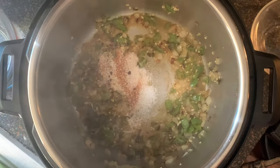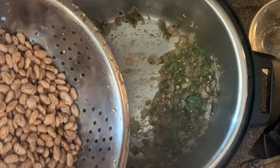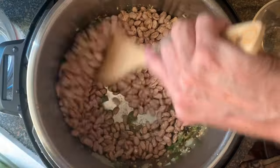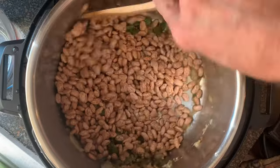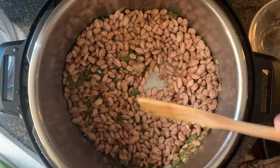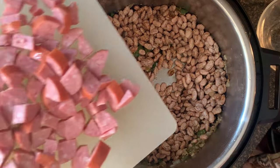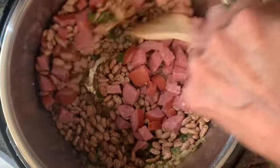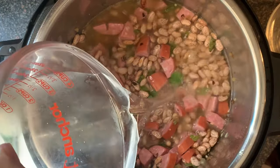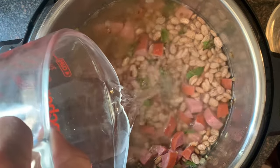Next, add your seasonings, give that a stir, then add your rinsed beans. You don't have to soak these beans with this recipe. Give it a quick stir until all those veggies are well mixed in, then add your smoked sausage, or you can use bacon. Give that a stir, then add your water — it'll take about four to four and a half cups. Just make sure it's about an inch above the beans.